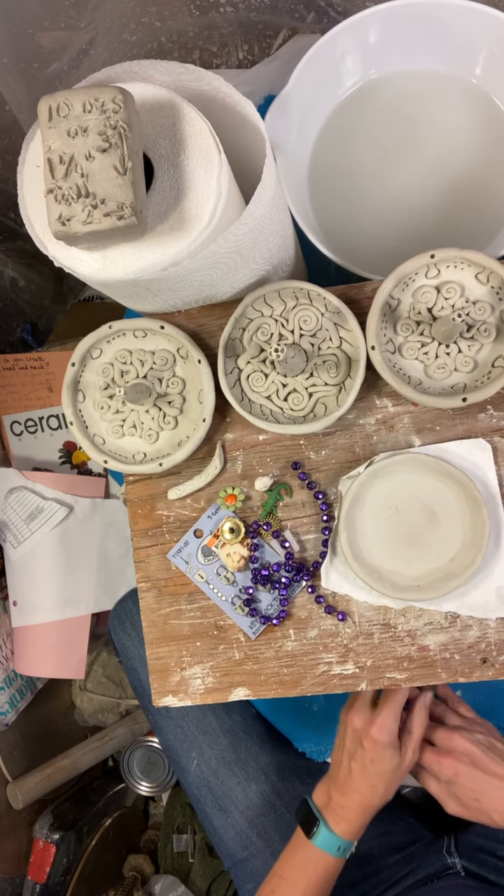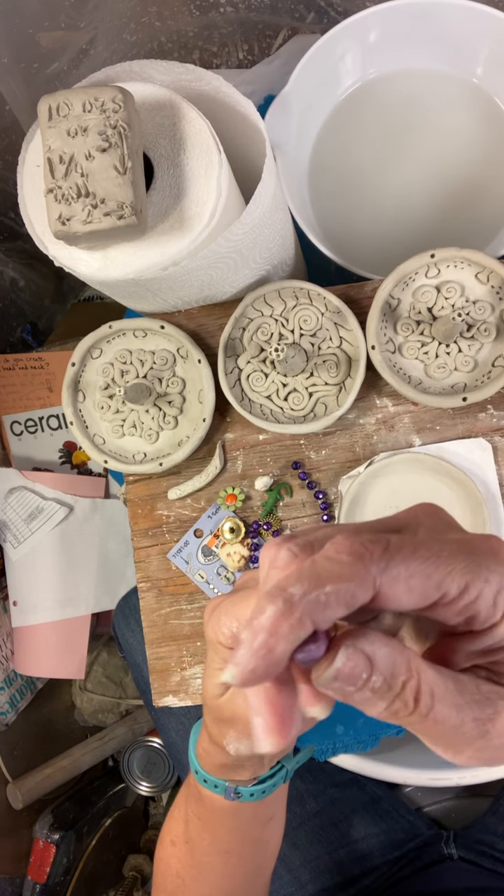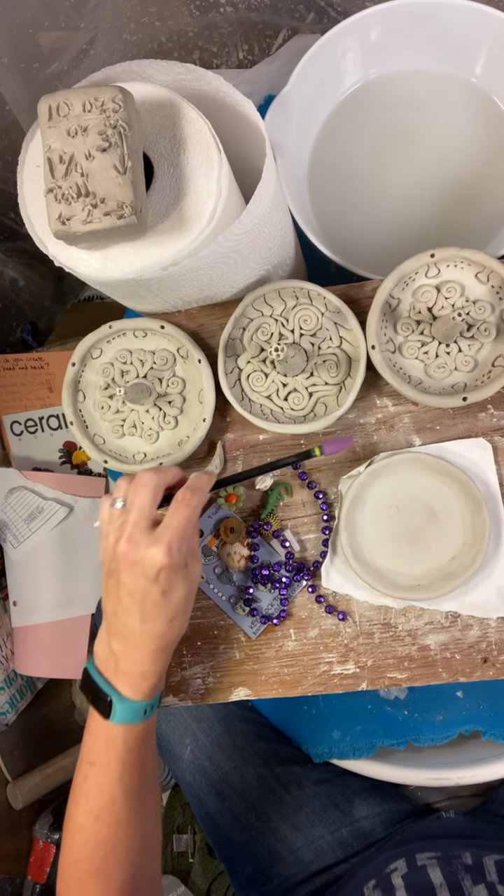Also, things from nature are really nice. Even the back of this pencil could make a very interesting impression — this eraser could make an interesting impression.